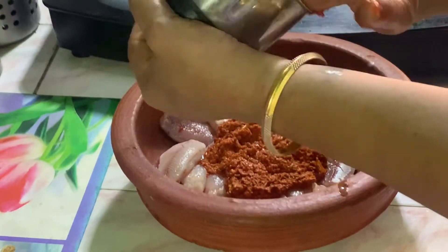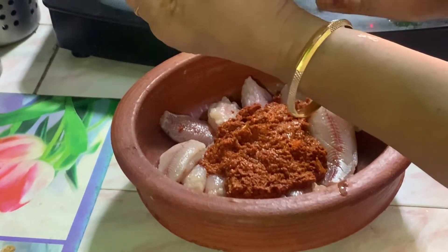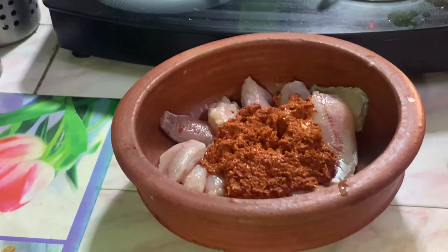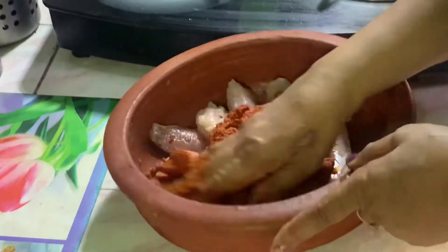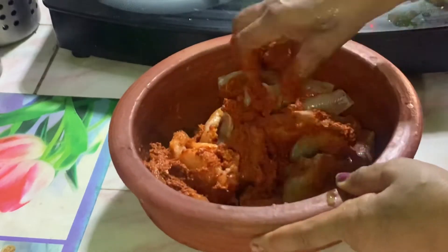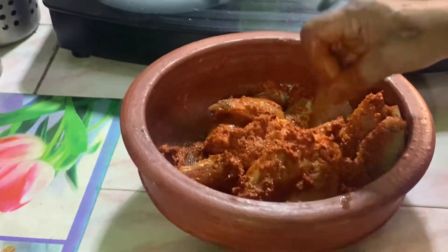I am going to make a full cup. I will make it in a preheated oven.